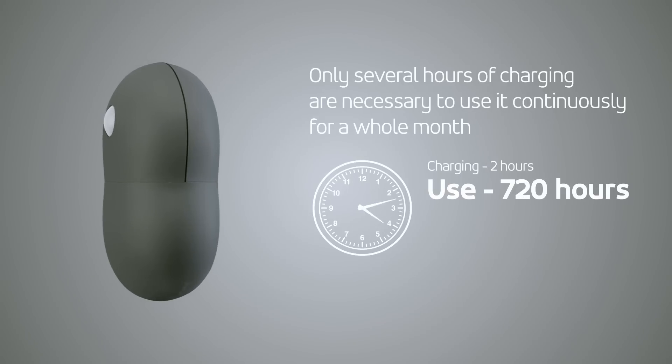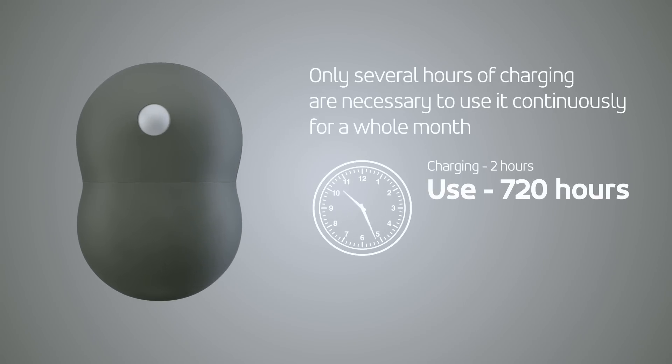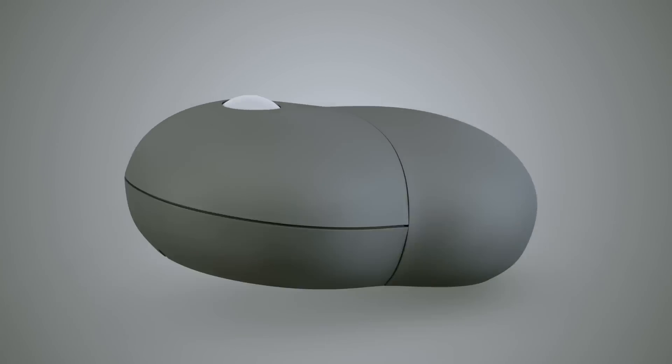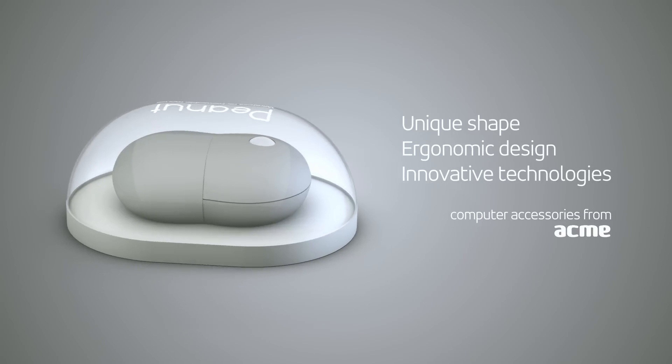The mouse activates automatically after connecting via a nano USB receiver. The fast wireless connection ensures smooth operation. Acme Peanut Mouse.